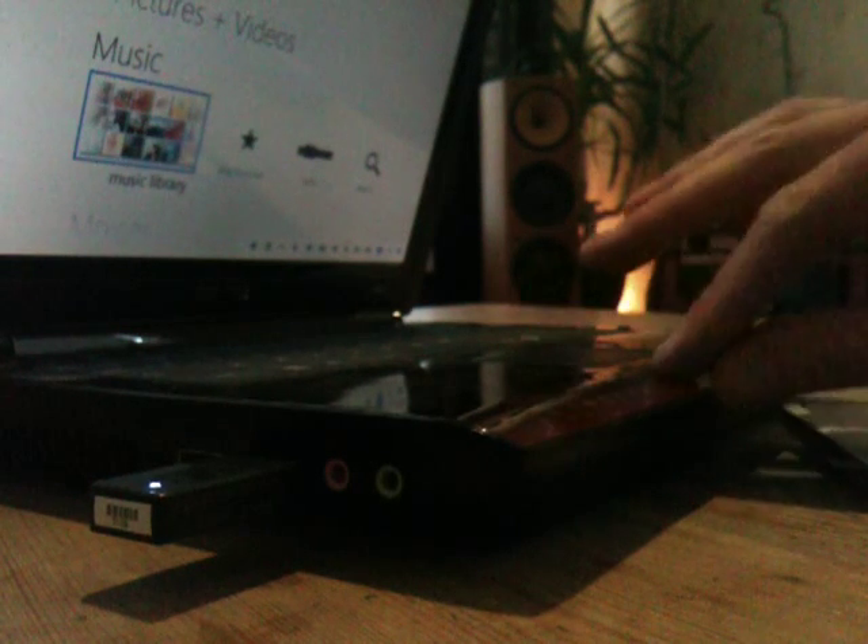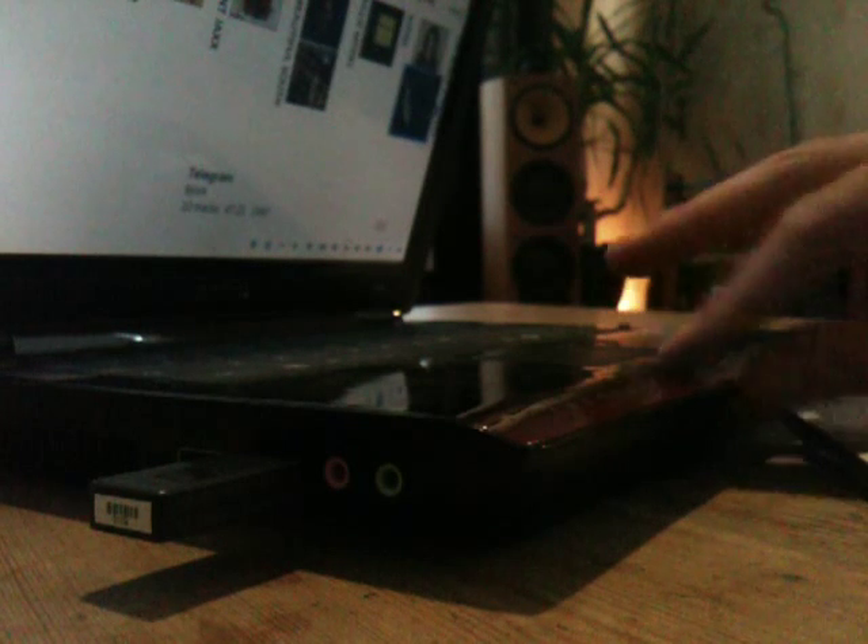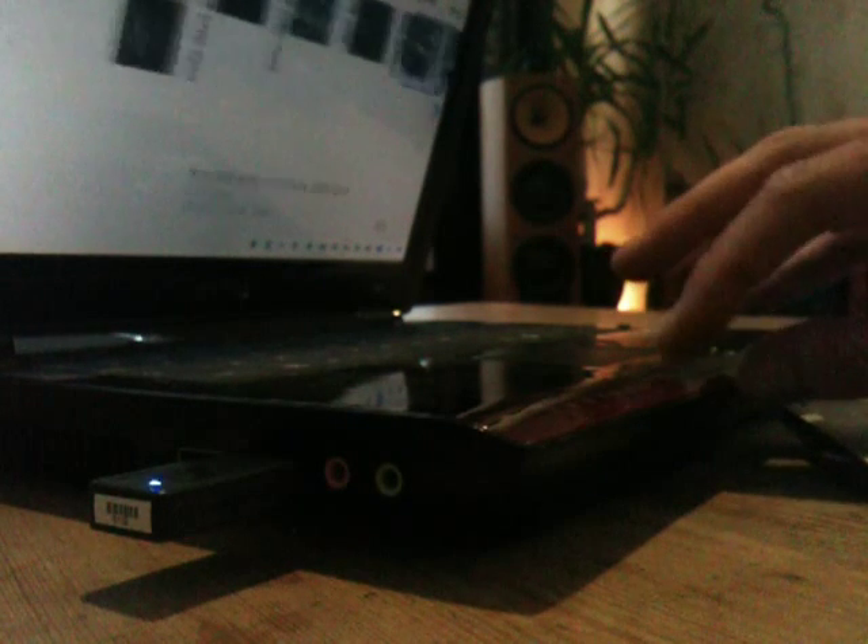Today we're going to have a look at Media Center. Equally, you could use iTunes, or if you like streaming internet radio, you could use things like Spotify, Last FM, and all of the other thousands of different applications you can use for internet radio or playing music these days.